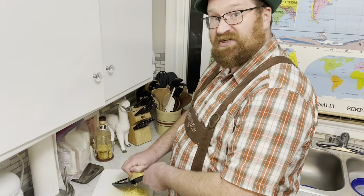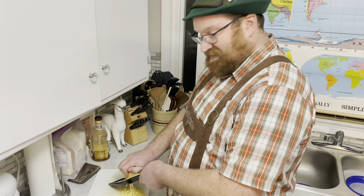Now it's time to start grating that Swiss cheese. You'll need about two cups of it.